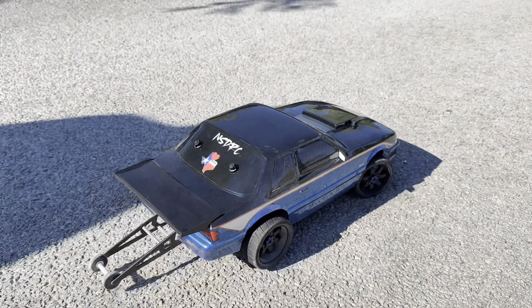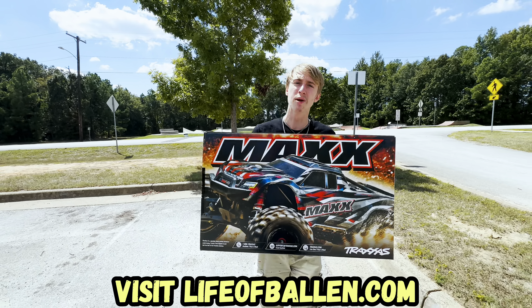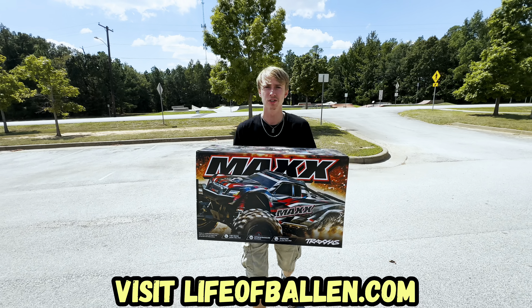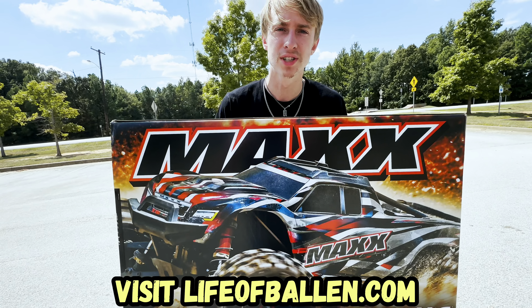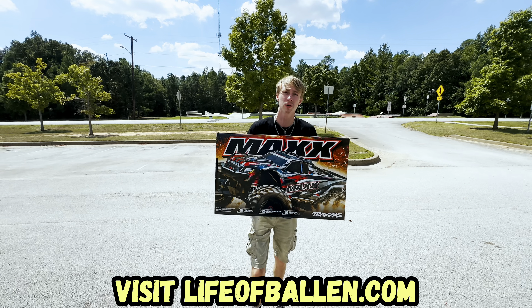All right guys, today you can enter to win a brand new Red Max. All you have to do is go to lifeofballing.com and get yourself some merchandise, some t-shirts, and you get automatically entered to win a brand new red Traxxas Maxx. For every five dollars that you spend you get 10 entries. This will end on November 1st, so get them while it's hot.